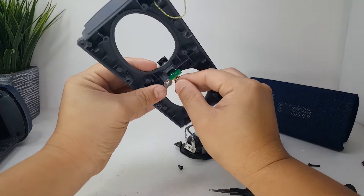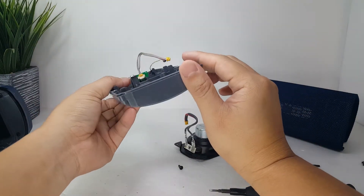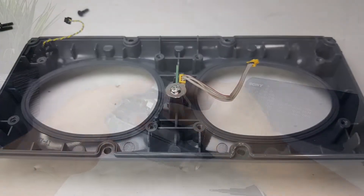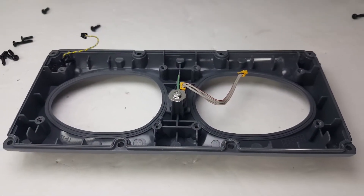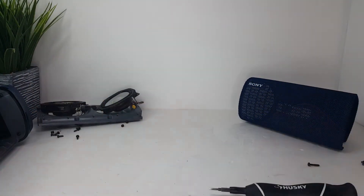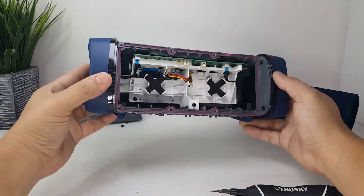Here we have two front LED lights that light up to the beat of the music. They are glued onto the frame so I am just going to leave them there. We also have the microphone that is glued onto the corner here.